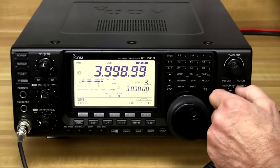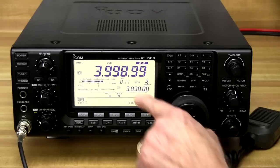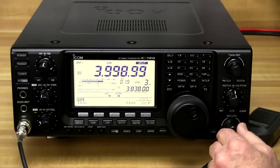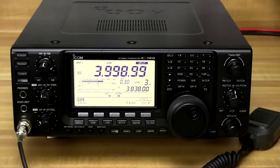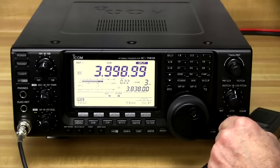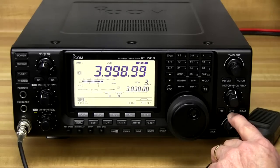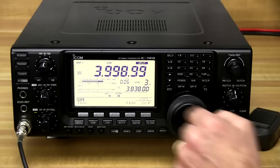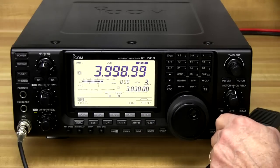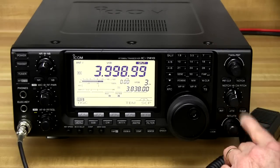Behind here is a CW pitch control that allows you to adjust the pitch of the Morse code. Below here is the RIT control, which allows us to put a little offset on the frequency that we're listening to using the knob at the bottom. Say we're listening to a station using an older transceiver and they're a little bit off frequency — this allows us to adjust so we're hearing them clearly, while we're still transmitting on the frequency dialed into the VFO. There's also a delta transmit offset: we'll be receiving on the VFO frequency but offset by this amount when we transmit. The clear button lets us clear out whatever was set.